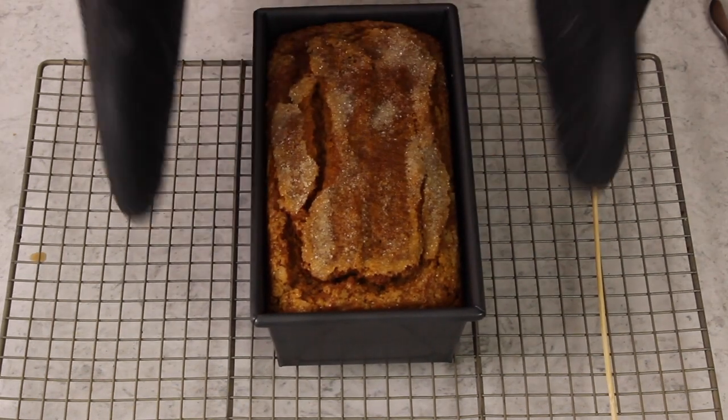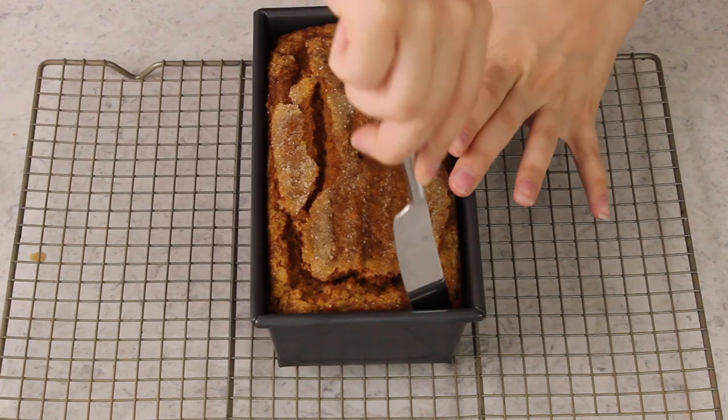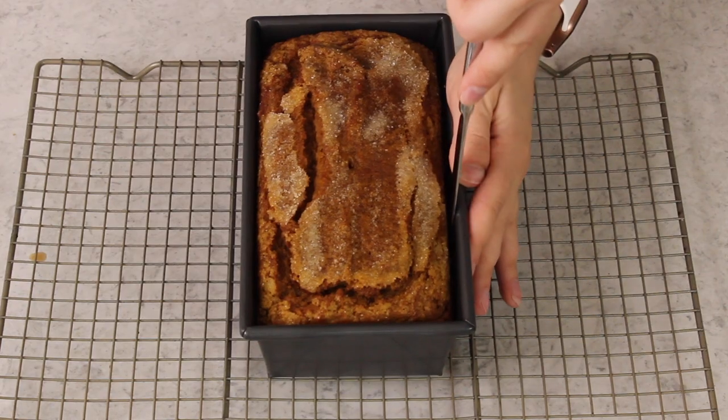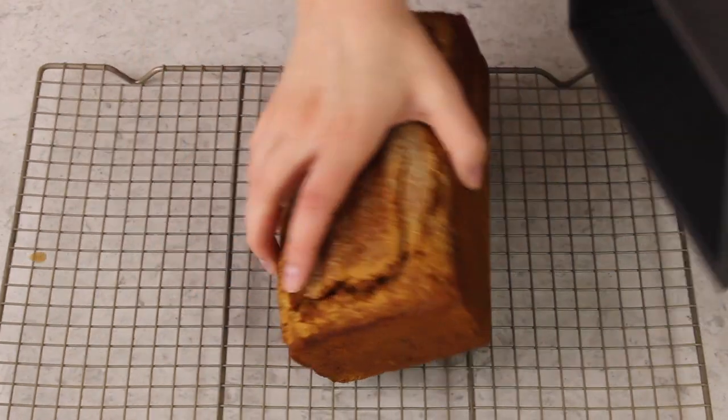We'll take this over to our 350 degree Fahrenheit preheated oven, where it's going to need to bake for about 60 minutes, or until a wooden skewer inserted in the center comes out clean or with a few moist crumbs. Let the bread cool in the baking pan for about 15 minutes, then run a knife along the edges just to loosen it in case it's stuck. Carefully invert it onto a cooling rack so it can cool completely.